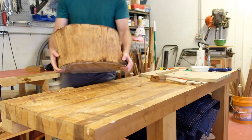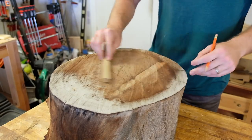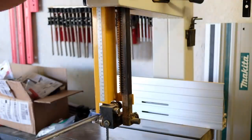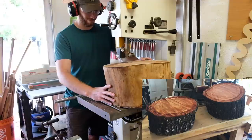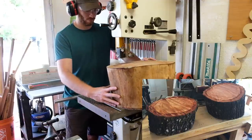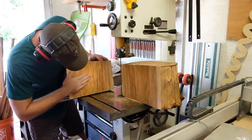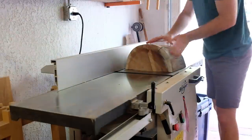Welcome back to the Pillarworks channel, my name is John and this is a big hunk of wood I picked up after Hurricane Irma hit in 2017. I've had it drying for almost three years and I thought it would be fun to turn a bowl on the lathe. When I first picked this and a few other pieces up, they were on the side of the road for an uncertain amount of time. I got them home and painted the ends to seal them, which should slow the drying process and reduce cracking.